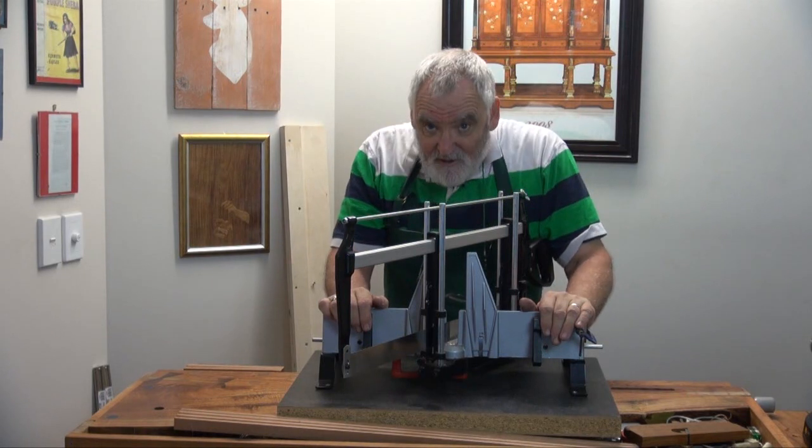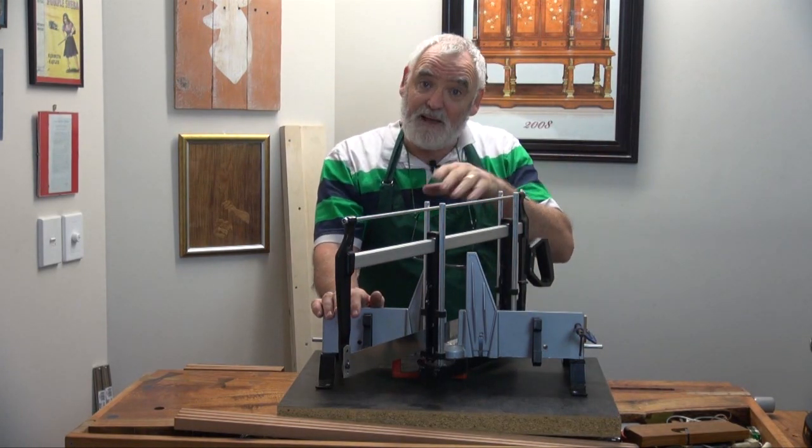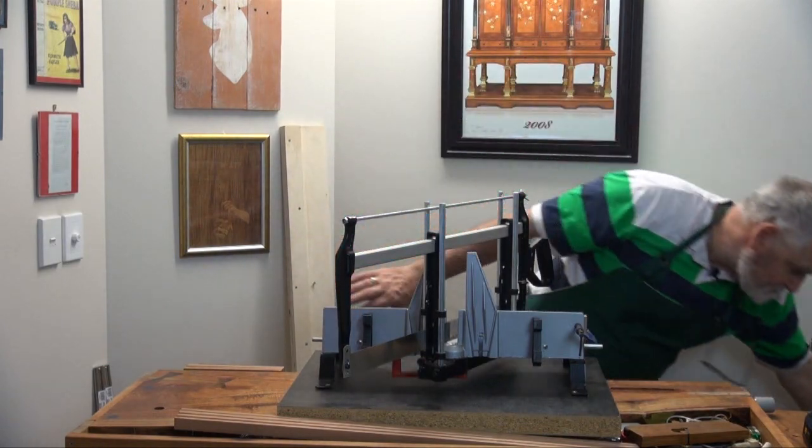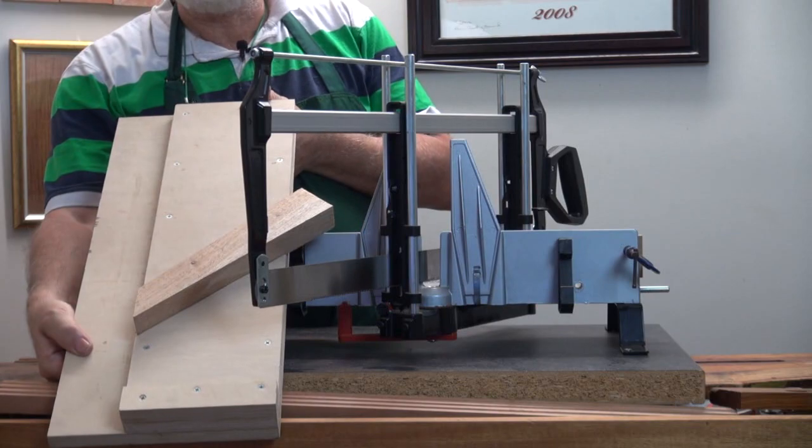Failing that, if you haven't got one or you don't want to get one, then we can go back to what we made in a previous video, which is the shooting board.